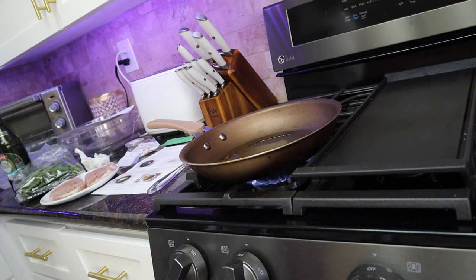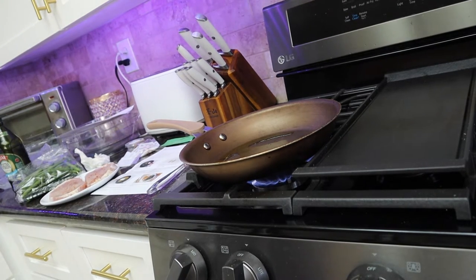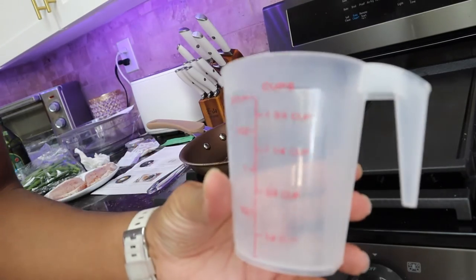Let's get a one fourth cup of water. I usually use the regular smaller cup, but we have these little plastic ones, so we'll use this one — it's fine.